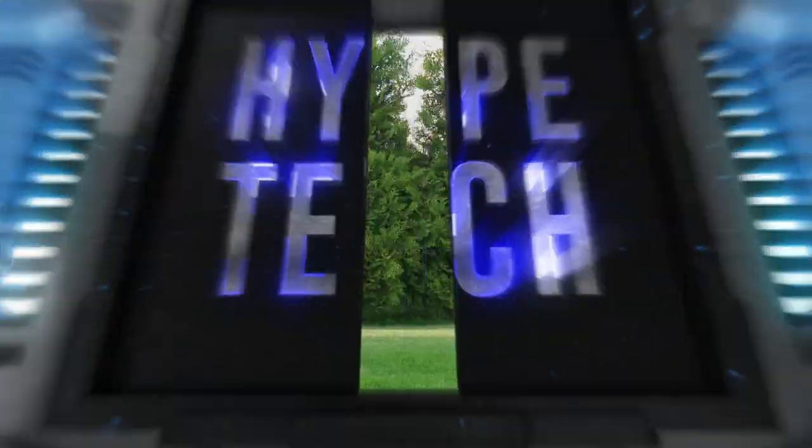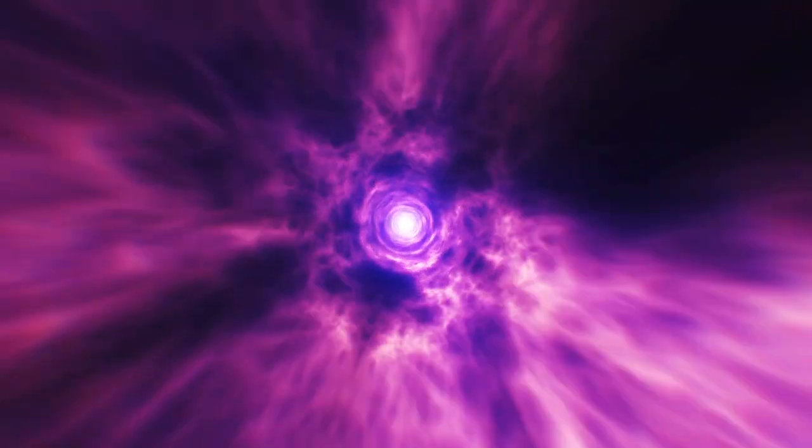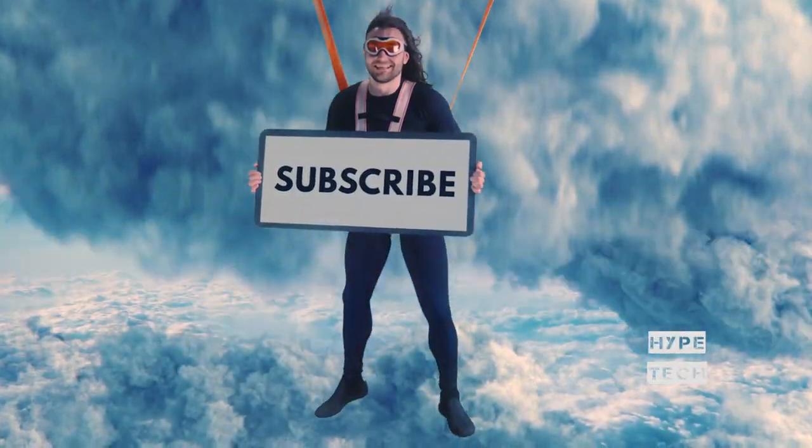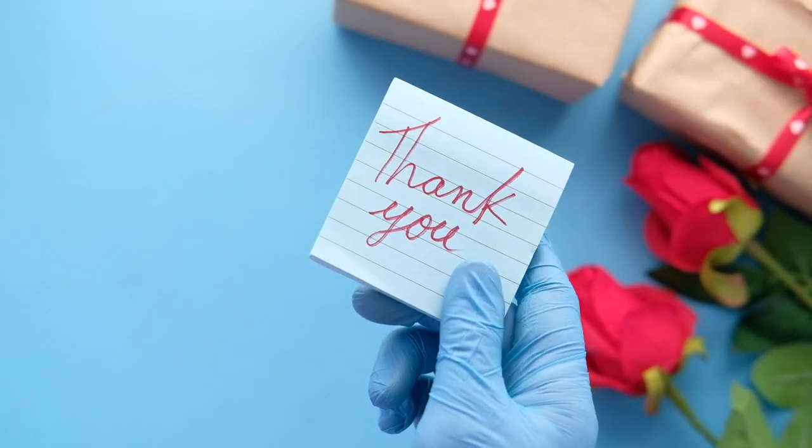That brings us to the end of our review and buyer's guide for the best electric lawn mowers. Let us know in the comments what your favorite one is. If you like this content, don't forget to subscribe and get notified when we launch new videos. Thanks for watching!